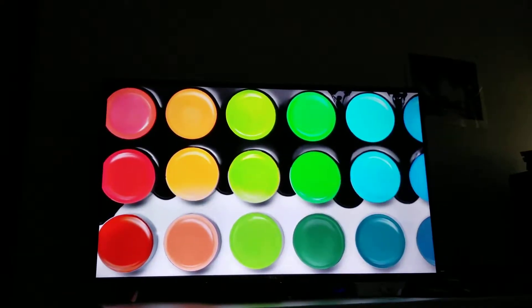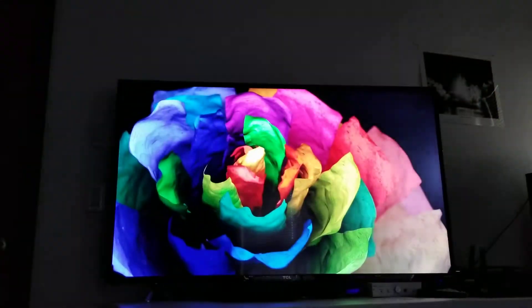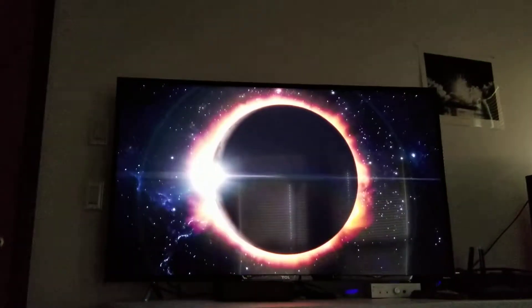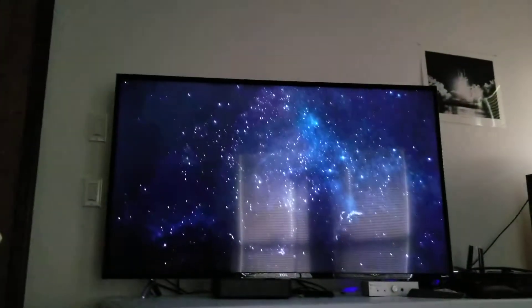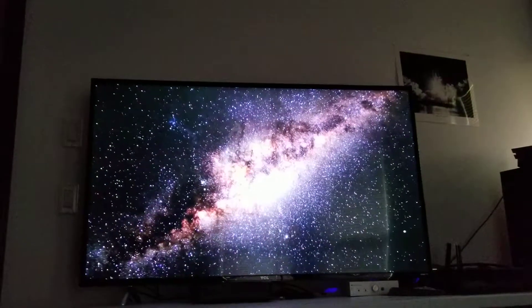I'm not even getting any of those banding, clouding, or blooming issues like I had on my TCL R6 — the 2015 or 2017 model, which I returned. You could really see the LED zones on it; it was horrible. I prefer the P Series from last year compared to the new 2018 model — don't even try.